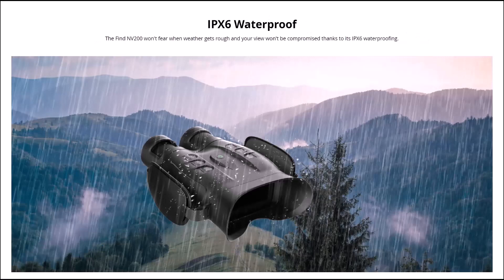It's got IPX6 waterproofing — your view won't be compromised when the weather gets rough. I looked into this: IPX6 basically means you can jet wash it and water won't penetrate. I'm not going to use my pressure washer on it, but it just shows you it's got really good water protection.